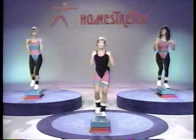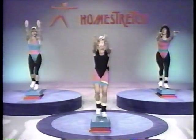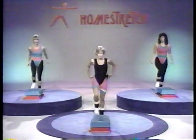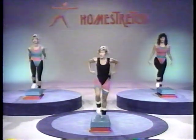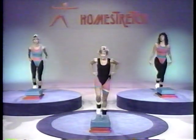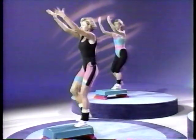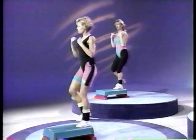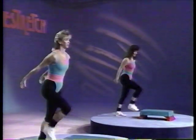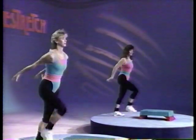Now we're going to add something else — extend it out towards me. Reach out, reach, pull in, lift, pull in, lift, pull in. You're doing great. Now let's put them together — curl and down, reach and again, curl and down, and reach. We're having some fun now. If you're working with us, you'll find that your heart rate elevates very quickly.